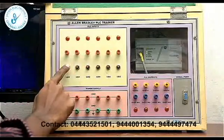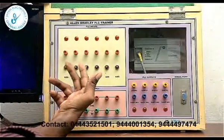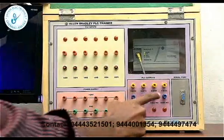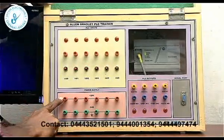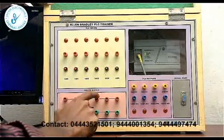This VLC trainer kit is executed. Here are 6 inputs; press the corresponding LEDs — the corresponding LEDs will light up on condition. Here are 4 outputs.